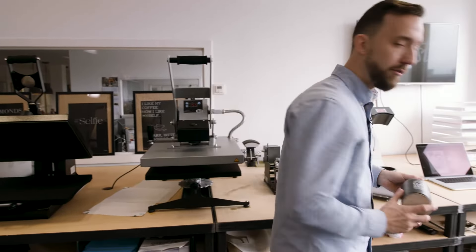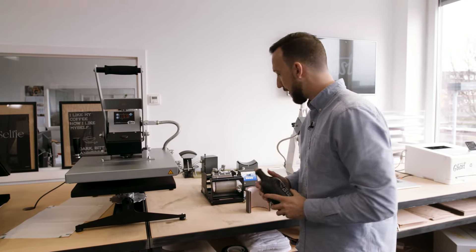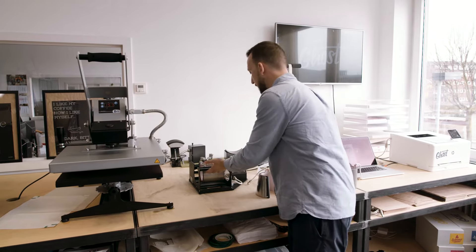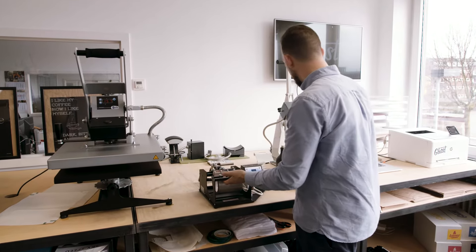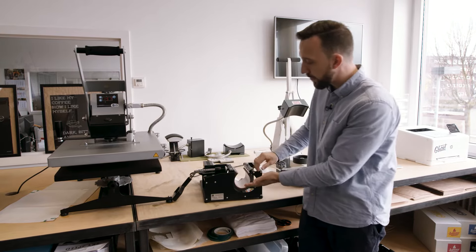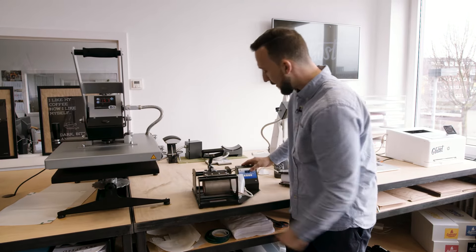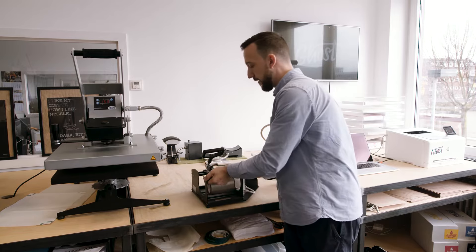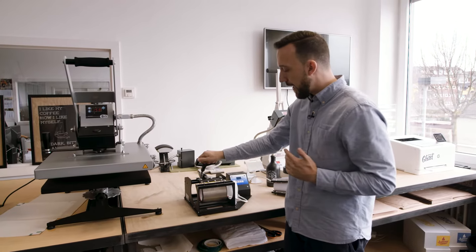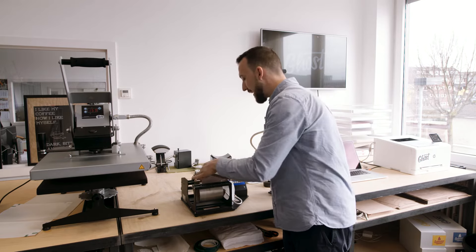We all know it's great to create personalized round items like bottles or mugs. For this kind of application you would need a mug press. A mug press is a small heat press that usually comes with a round inlay — I'm going to turn it over so you can see it — with a handle to close it, a digital thermometer, and a timer. Mug presses are usually really cheap, so this is an investment you can easily undertake.